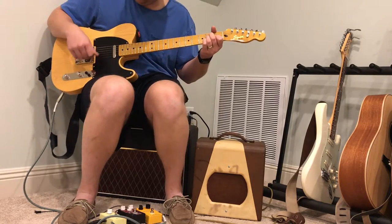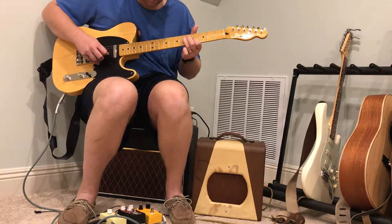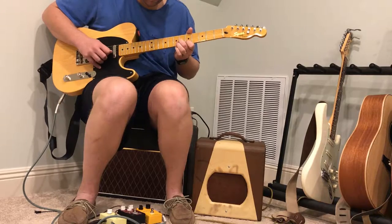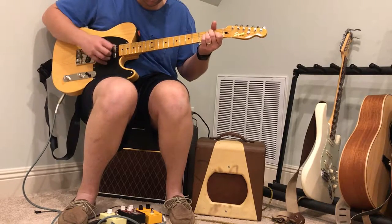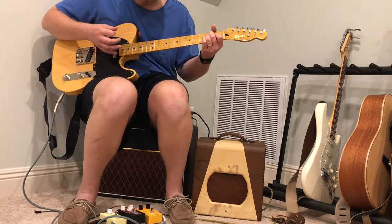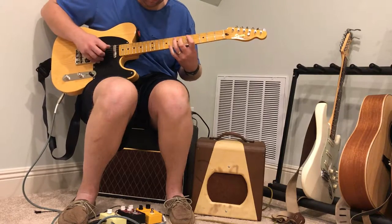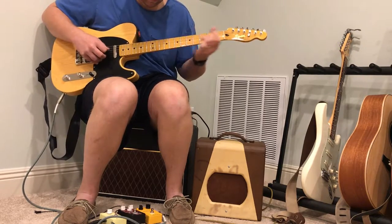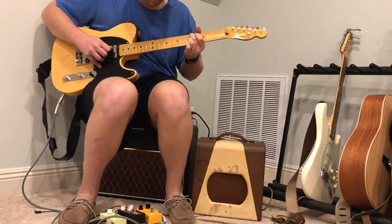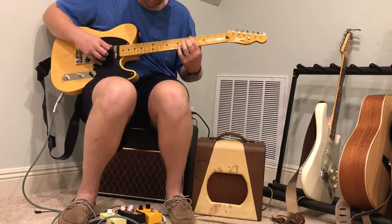And here's the middle position. And here's what humbuckers would sound like with it, and then the bridge pickup.